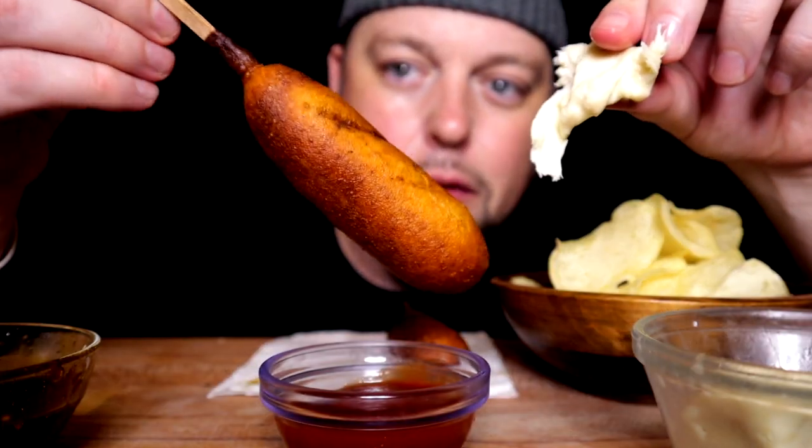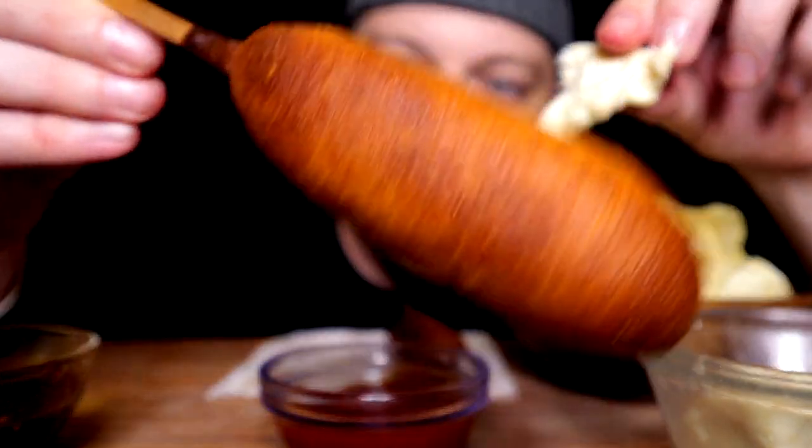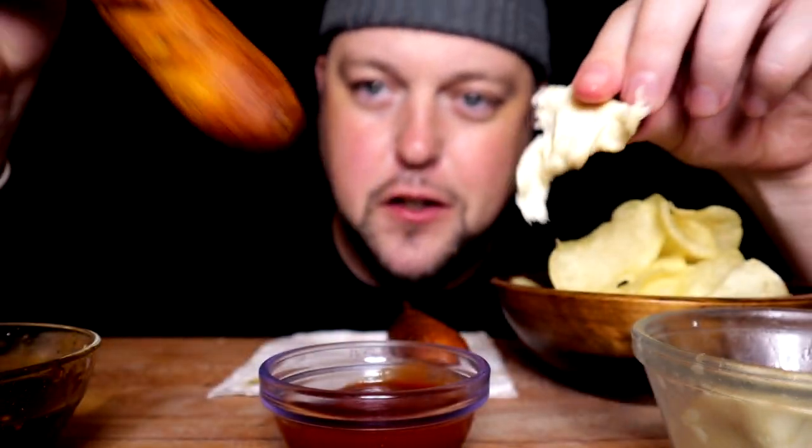Not the corn dogs I'm used to, but it kind of works. Speaking of these corn dogs, I've over-toasted them just a little bit.